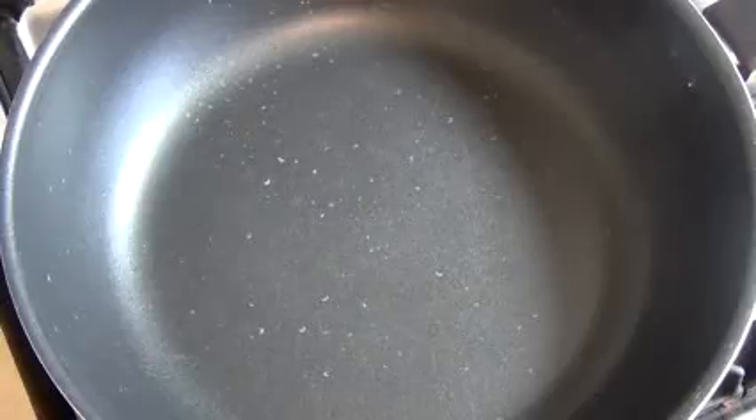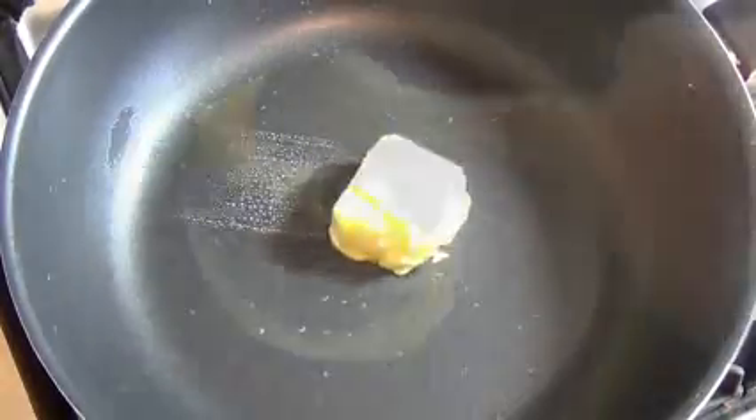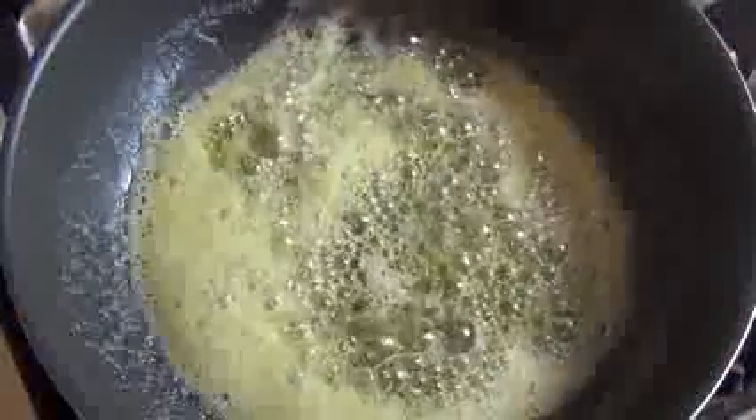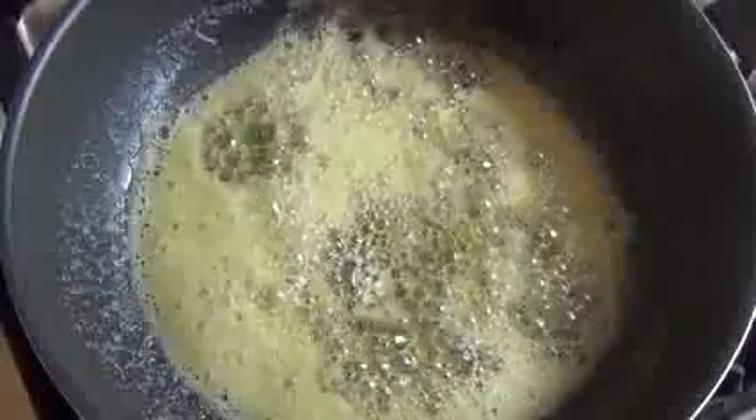Get a frying pan and over medium heat, throw in about a quarter of a cup of butter. Now I just wait for this to melt. Now that the butter is melted, throw in two thirds of a cup of brown sugar.